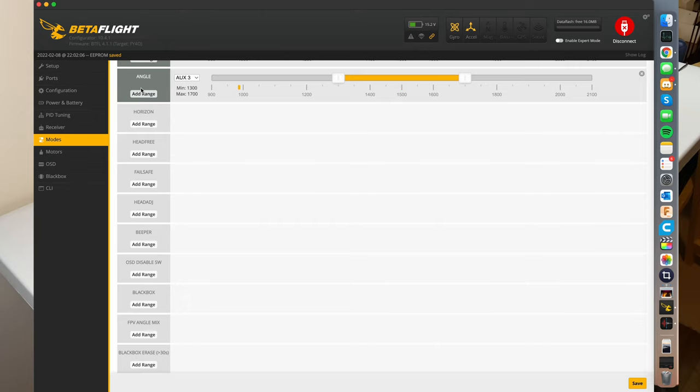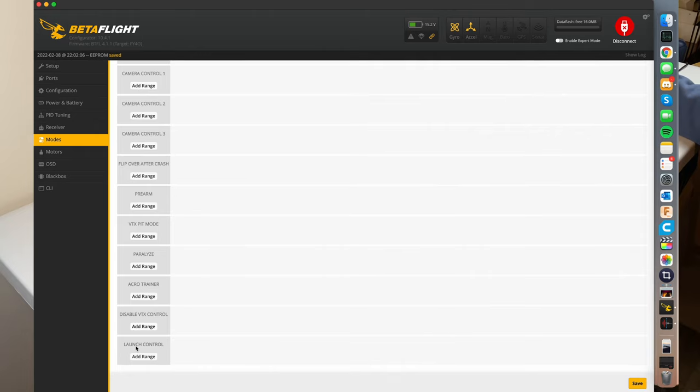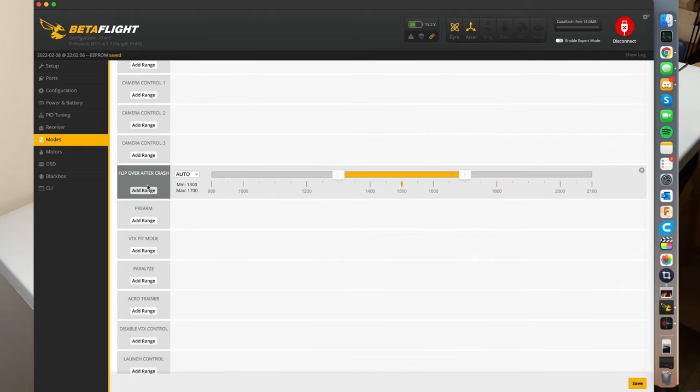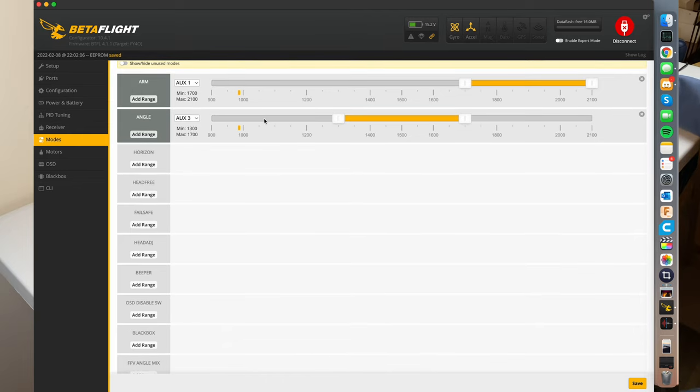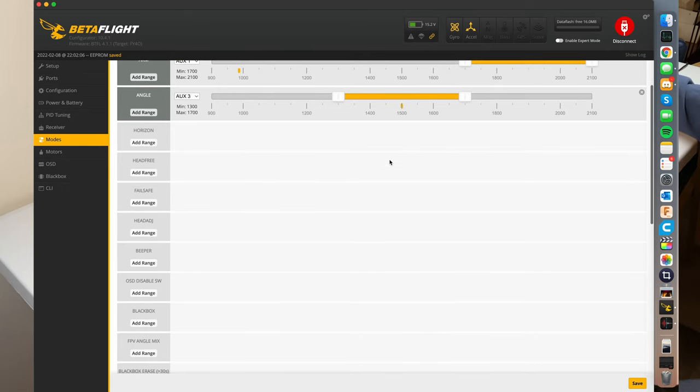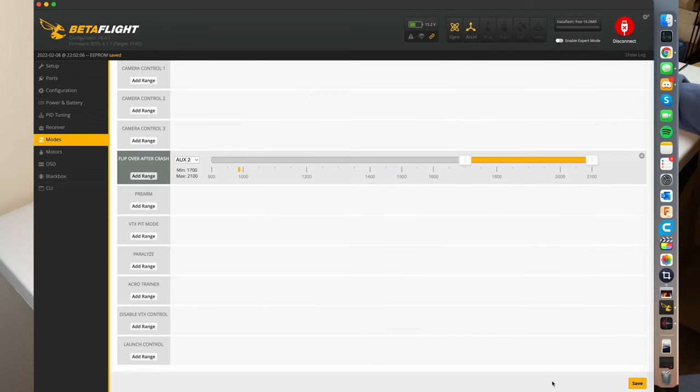Angle mode is going to be on AUX3. I'm also going to set up flip over after crash — if you crash your drone, this will allow two of your motors to spin backwards to get your drone flipped over really easily. I believe every drone pilot should have flip over after crash, angle, and arm set up on their drone. Your drone is automatically in acro mode, so as long as you don't have that switch flipped to angle, it's going to be in acro mode by default. Now that we've got our switches set up, I'm going to hit save and we can turn our controller off.